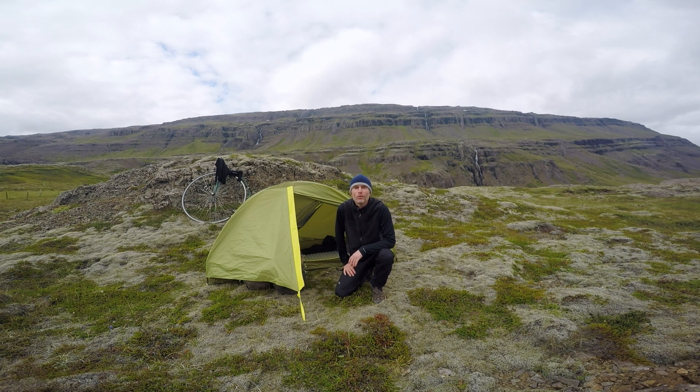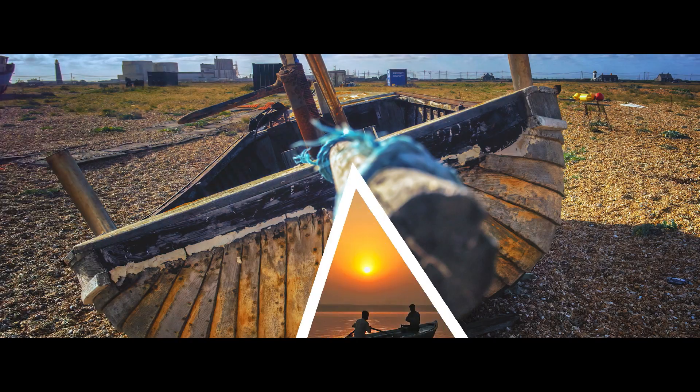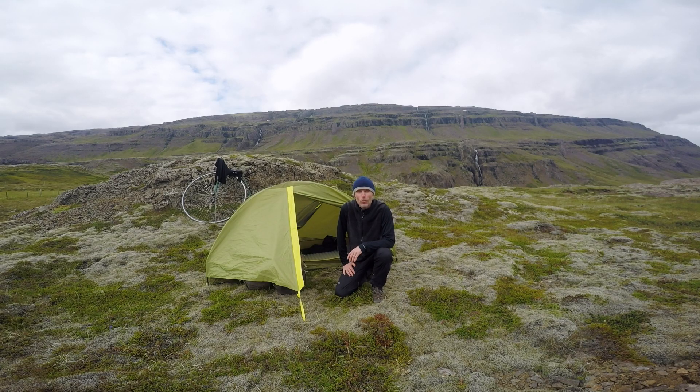Hello, my name's Geoff Summerfield and welcome to Iceland. This is another of my on-the-road reviews. Today I'm going to be talking about the Marmot Tungsten one-person tent. This is the first time I've used this on this trip and I've now been sleeping in it for about 20 days.